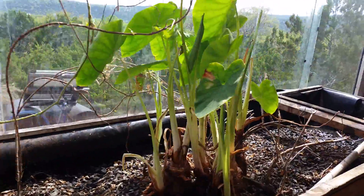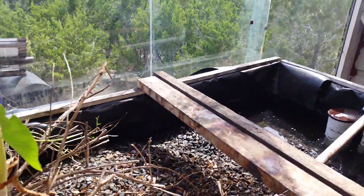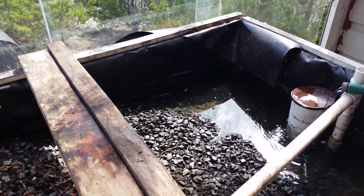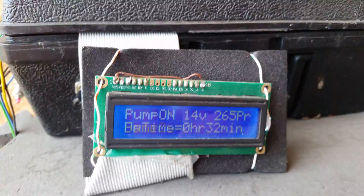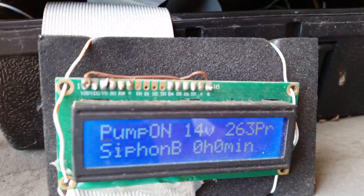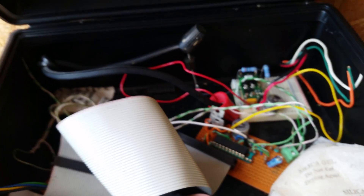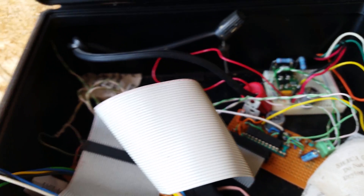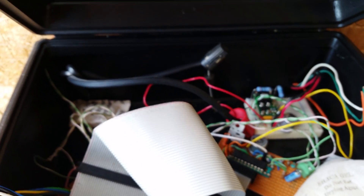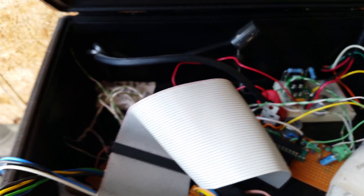This is an aquaponic greenhouse with tilapia. I'll be going over all the different features and how the systems work. The Arduino runs the entire system with my own code and my own microcontroller chips — this one is an MSP430 from TI. I'm running a power converter to go to the pump. All kinds of neat systems involved.